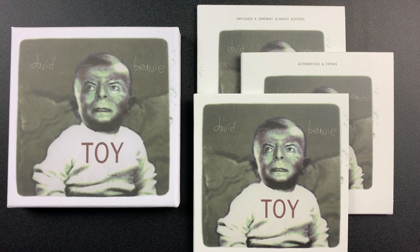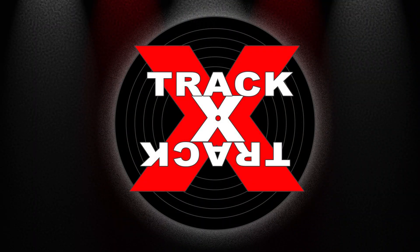So there you go, Toy Box by David Bowie. If you'd like to add a copy of this to your collection, be sure to look for Amazon order links in the description below. This has been Track by Track — music reviews, news, and commentary. Thanks for watching, and I'll see you next time.